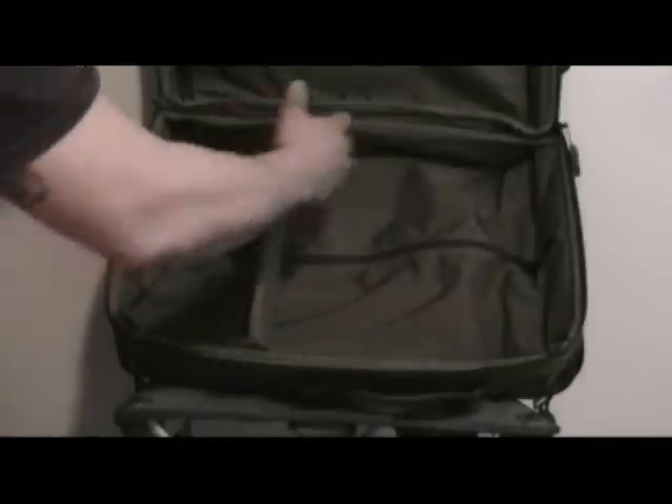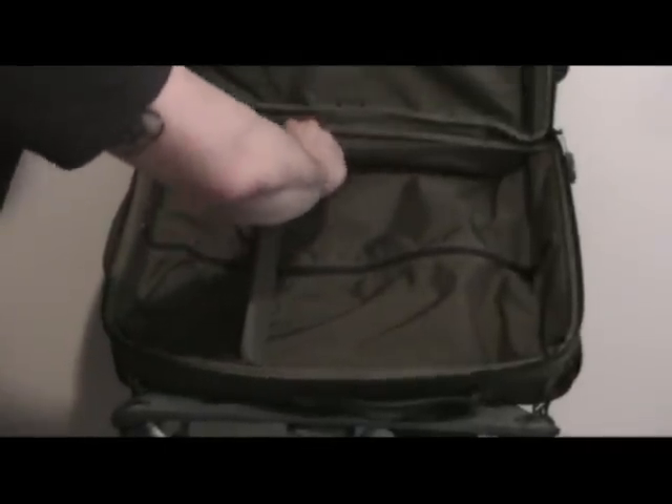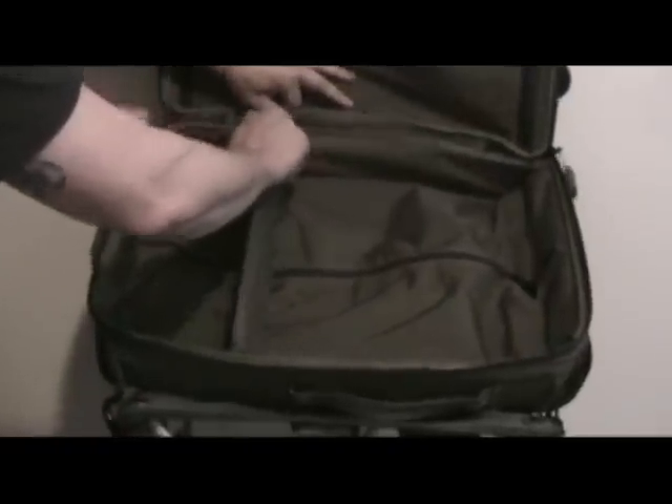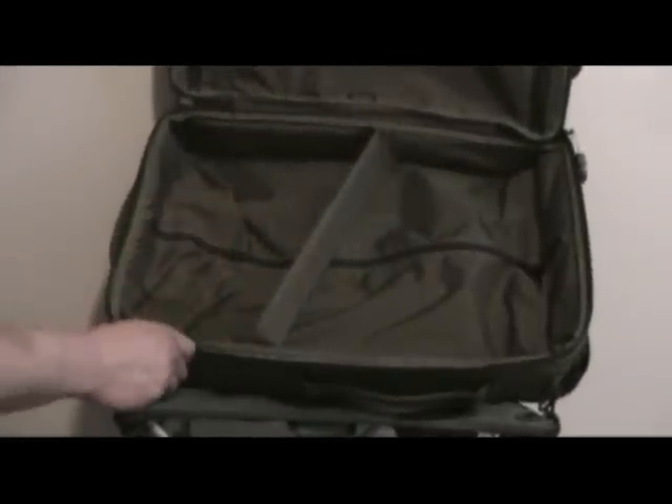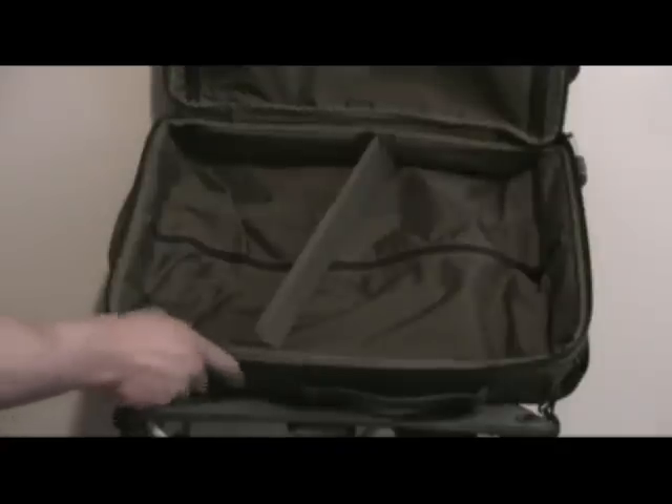The main compartment can be used in its entirety, or you can use this hook-and-loop divider and move it to wherever you want to separate your luggage. The whole interior is lined with 420 denier nylon.